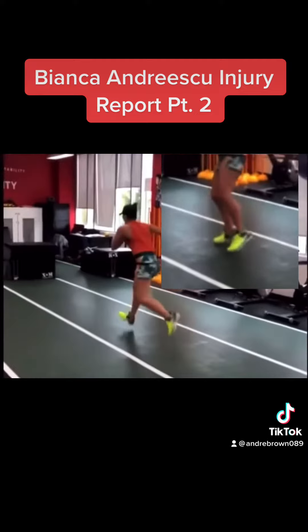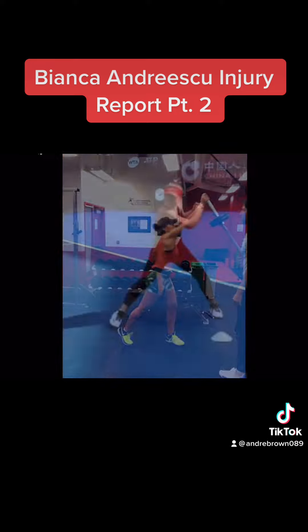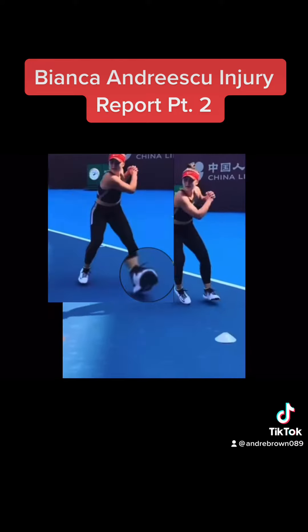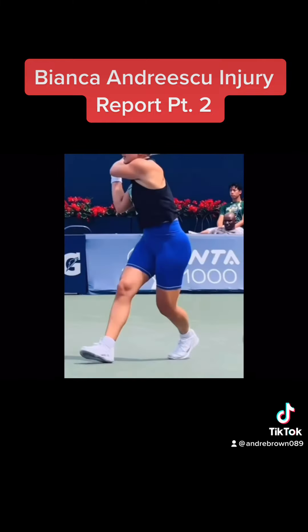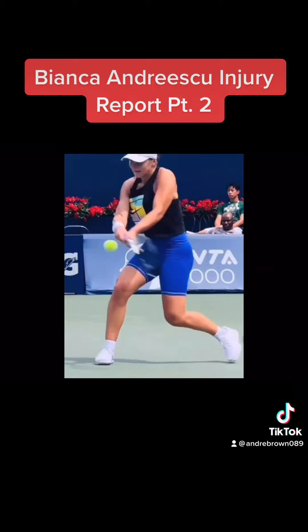Each of these drills are training her joints to operate in the transverse or horizontal plane. This is not what they were designed for. With her consistently training and playing by rotating all of her joints, the result is injury.